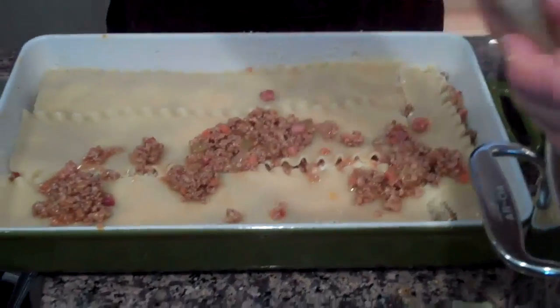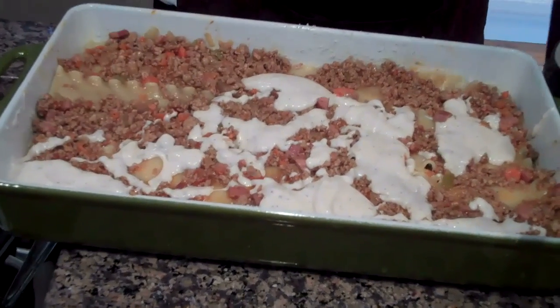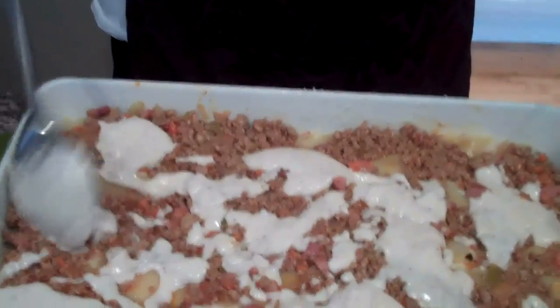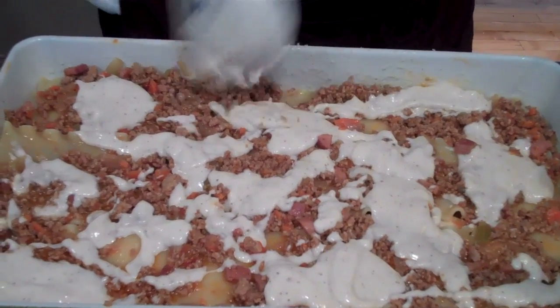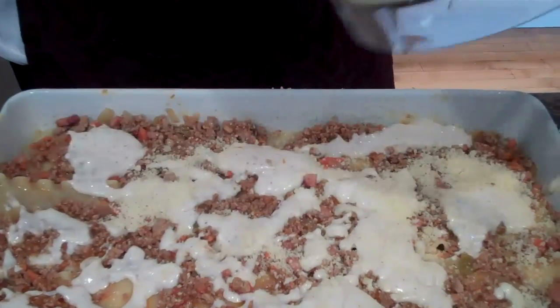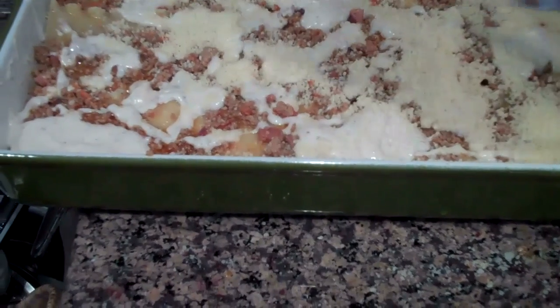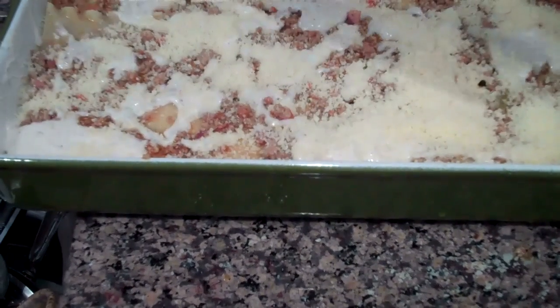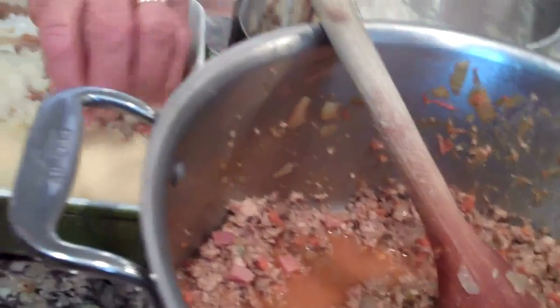This is going to be fun to upload. So here we are, we're layering — look how thick and creamy that is. More parmigiano reggiano, nice parmigiano reggiano, evenly distributed. You only got one more layer, my friend. Don't worry if you missed a spot — it'll melt.